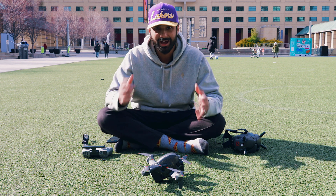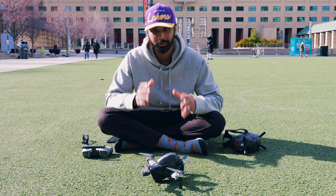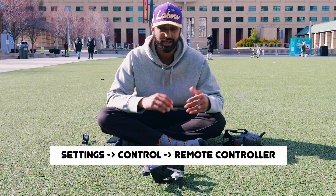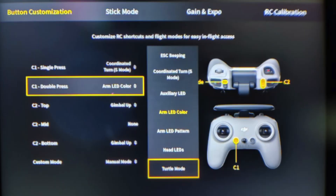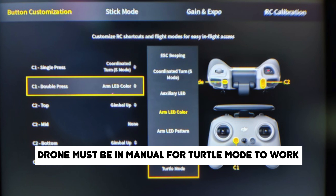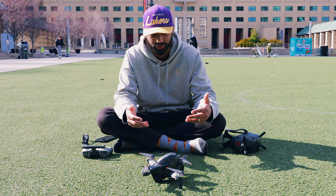After that demonstration, here's how to activate turtle mode. Go into the settings function in your goggles, hit Control, then hit Remote Controller — that brings you to the relevant screen. Under Button Customization, you can bind turtle mode to your custom buttons. I personally have it set to single-pressing C1. One important note: make sure you have the mode on your controller set to Manual — turtle mode does not work in Normal or Sports mode, only Manual mode.